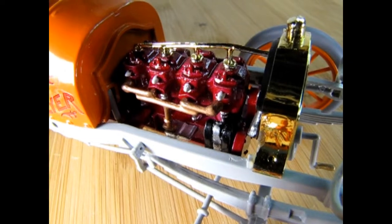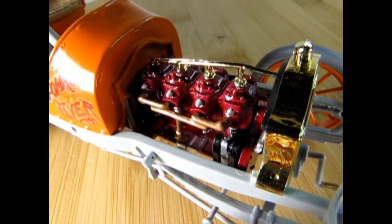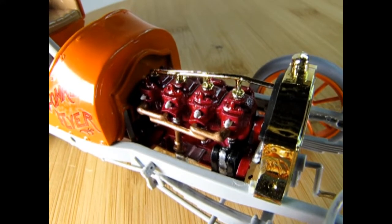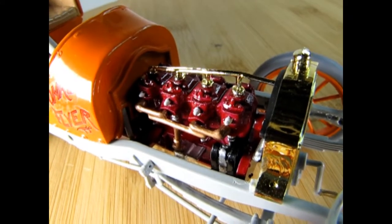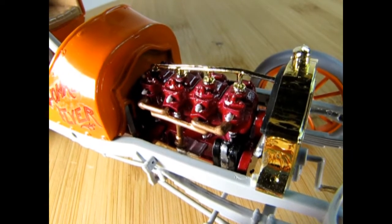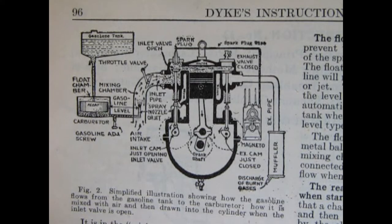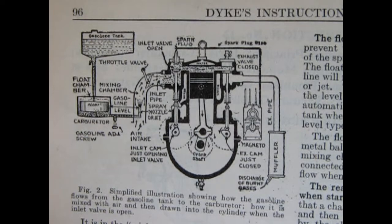Here we have the Thomas Flyer T-style engine. That means there is a valve on either side of the cylinder head and the cylinder goes up and down through the center, so the cylinder head is in a T configuration for the intake and exhaust valves with the cylinder in the middle. Here we have a wonderful illustration from the 1926 Dykes Automobile Encyclopedia showing how the T engine worked with the updraft carburetor as well.